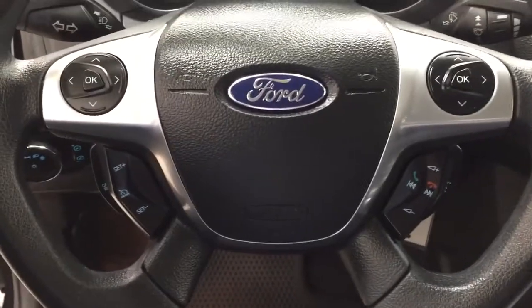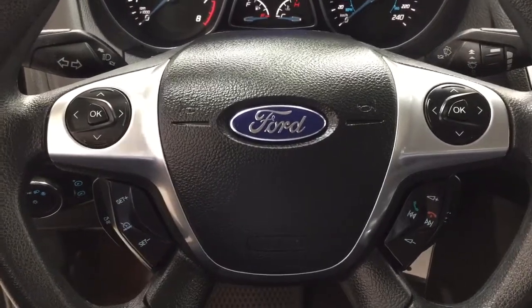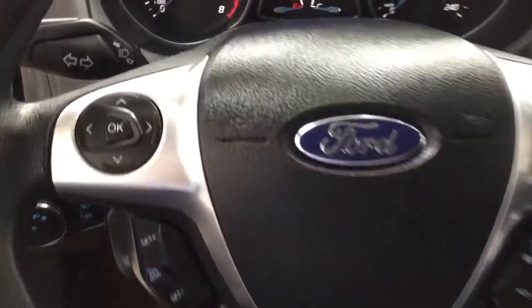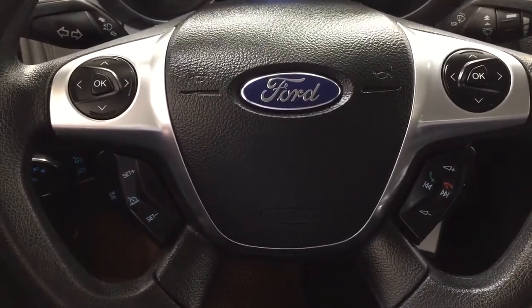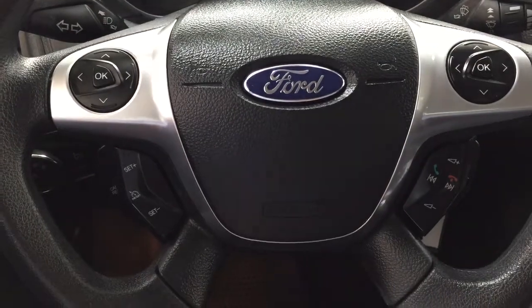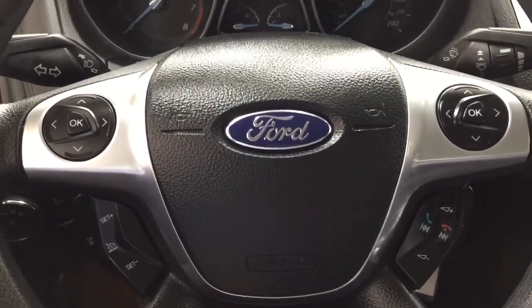A couple of the controls on the steering wheel include your scroll function along with your cruise control setting. You also have your Bluetooth connectivity located on here with your volume control and a couple of other additional features as well.